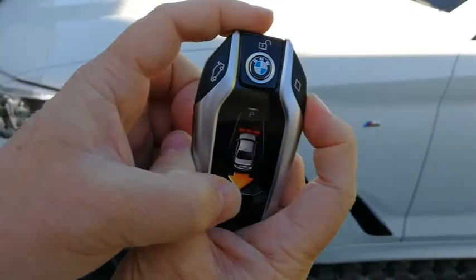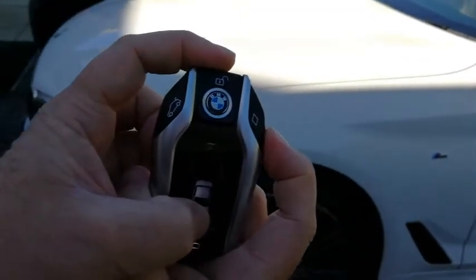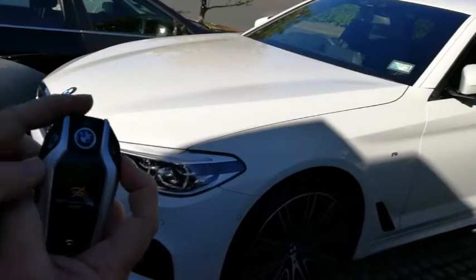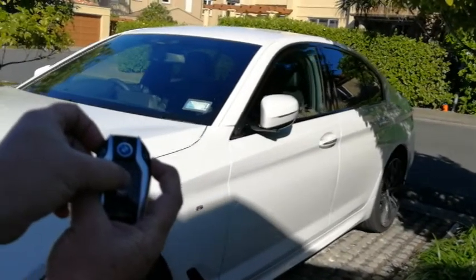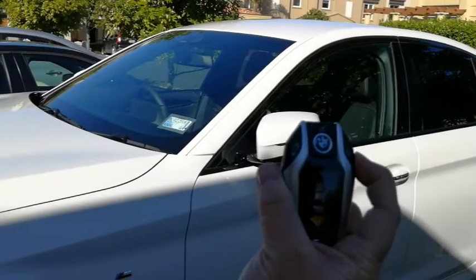Push the button on the side. See which way you're going - reverse. Or forward. Forward. How freaky is that?